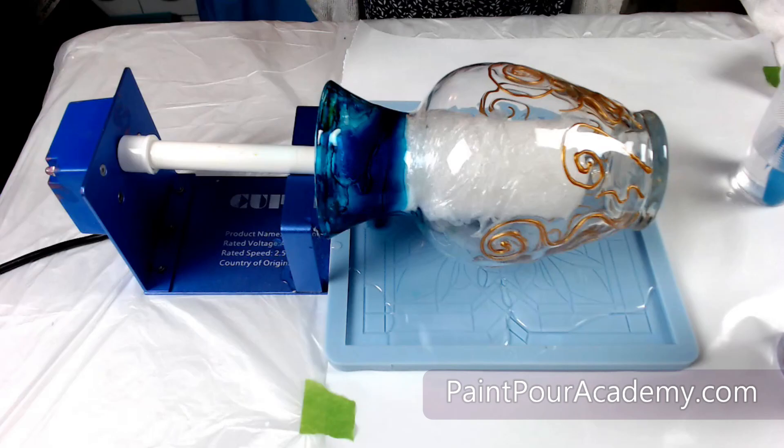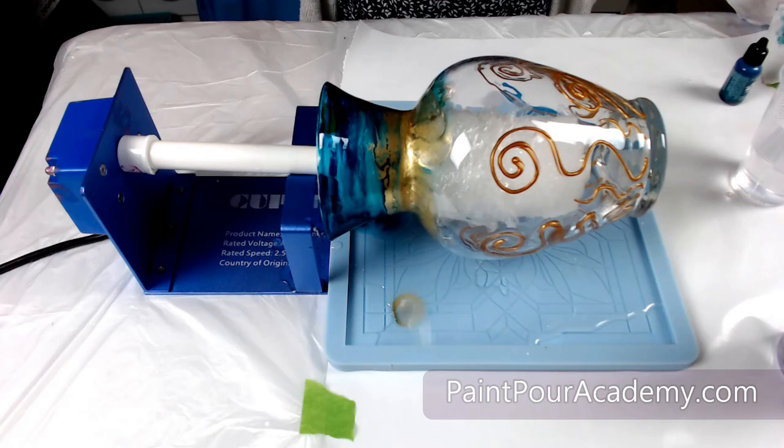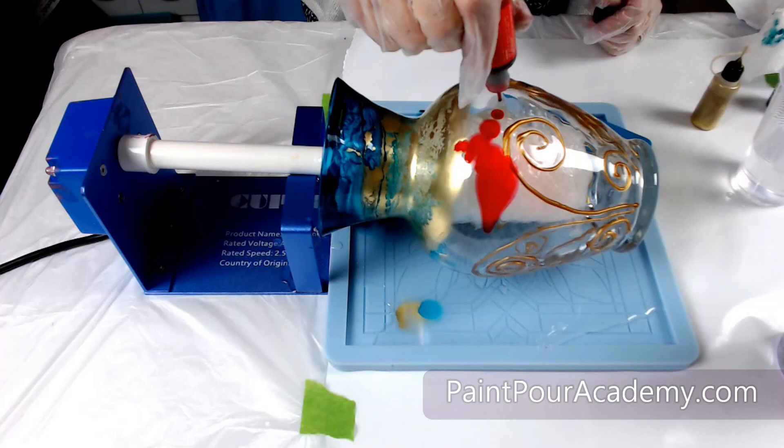Now I am adding some alcohol ink to the vase. I am starting with the blue at the top of the vase and then I am adding some metallic gold to the neck of the vase. For the body I am using red alcohol ink and then a magenta alcohol ink towards the bottom.